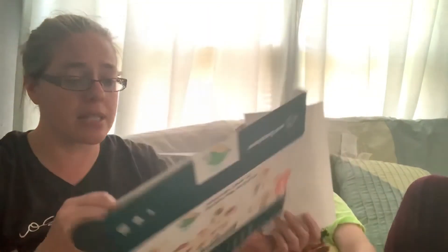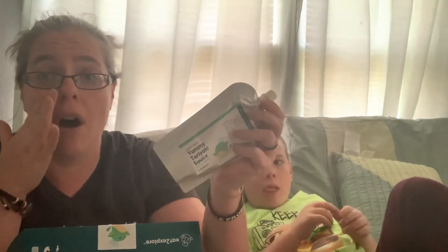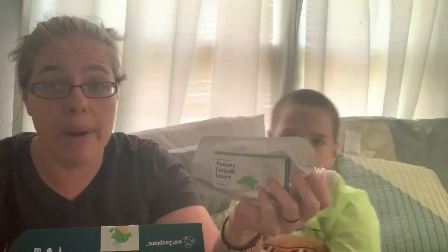And that all fits in this little box. Also your first box comes with a binder where you can keep all your recipes. And then if you decide you really like something and want to make it again, you can actually go on to Eat to Explore and buy these individual items, which is really cool.